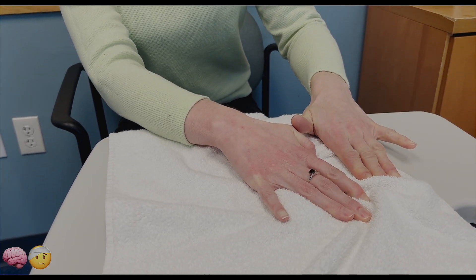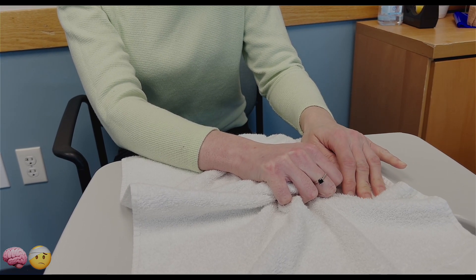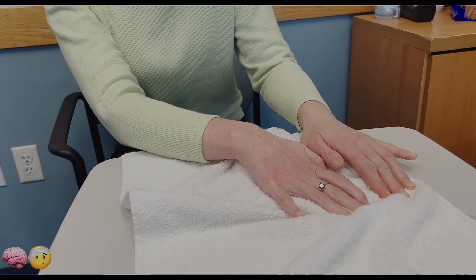We're going to repeat again — curl your fingers in, hold it there, and try to keep the wrist stable and open the fingers.